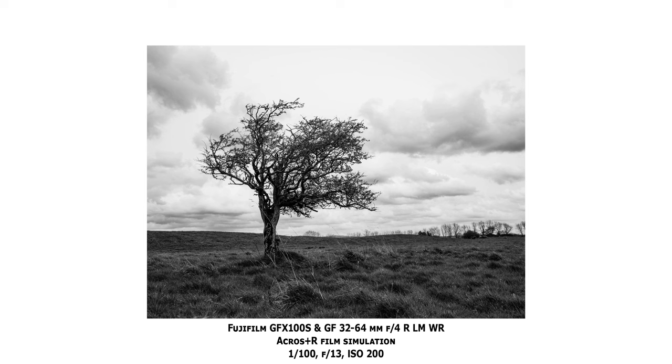The sensor is supported by an image stabilization module that can be used for both photos and videos, rated for up to six stops of compensation with the 80mm f1.7. Aside from actual image stabilization, you can use that same module for pixel shift photography, combining up to 16 images to get a 400 megapixel photograph with full color information at every pixel.